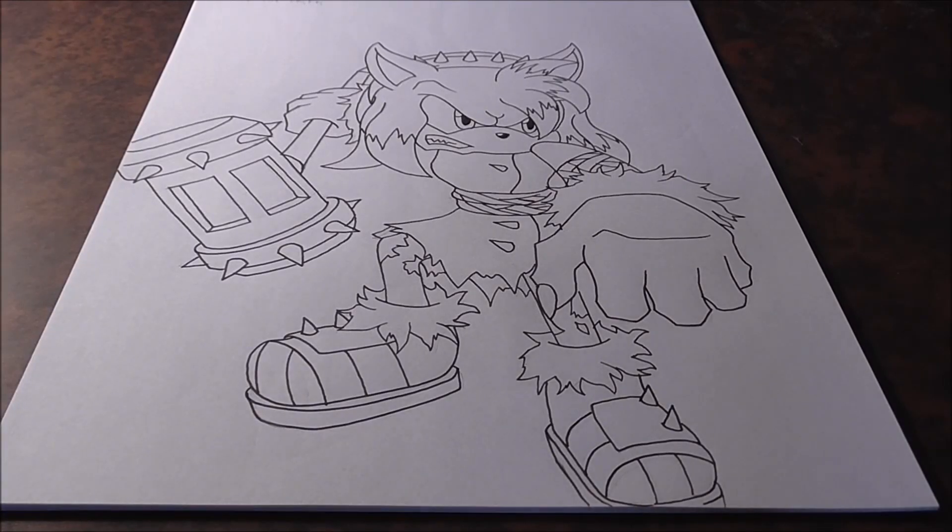Hey guys, what's up? ShinZero55 here, back with another drawing video. It is Sunday, so we're back at it again. In today's video, we're going to be drawing Werehog Amy — Sonic Boom Werehog Amy.